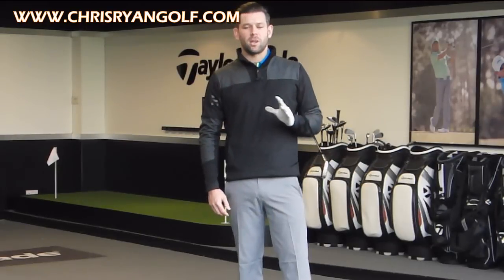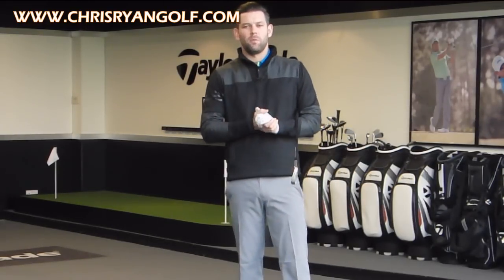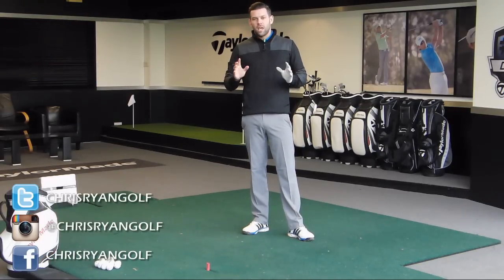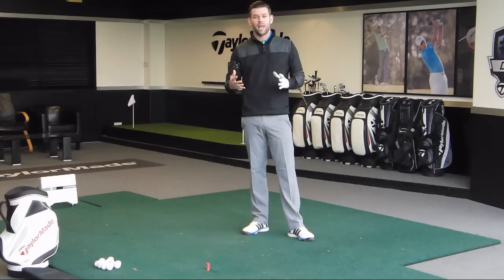Just before we give you those three key points, please follow me on my social media platforms. The details should hopefully be in the corner of the screen. You've got Facebook, Twitter and Instagram. If you have a suggestion on a video you would like me to film — maybe something you're struggling with or would like me to explain — please let me know via one of those.